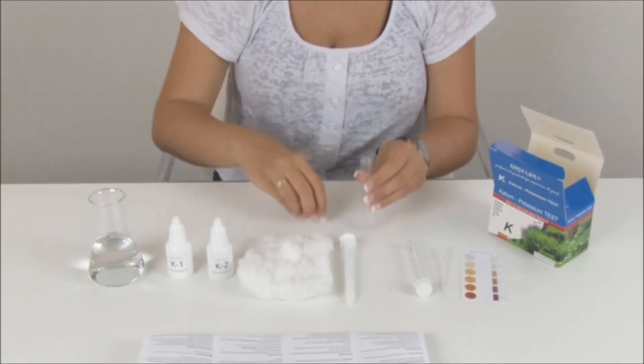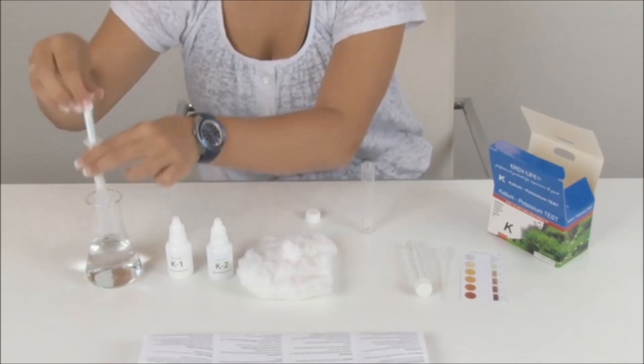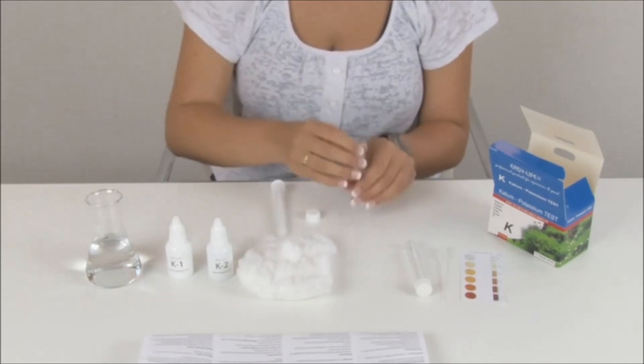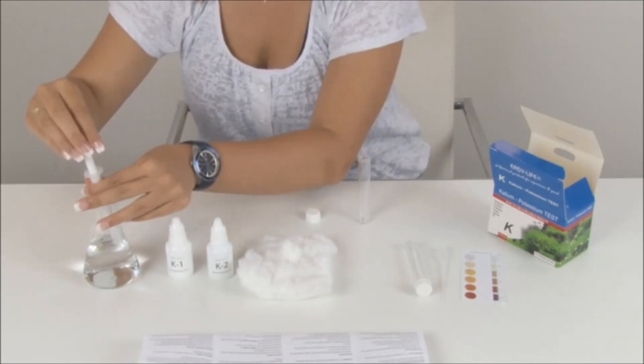Rinse the test tube with some sample water, then fill it with 2 milliliters of sample water.